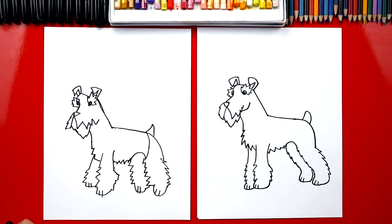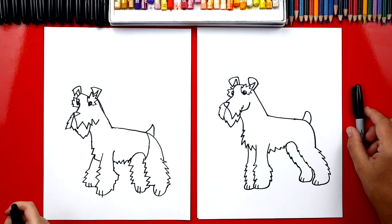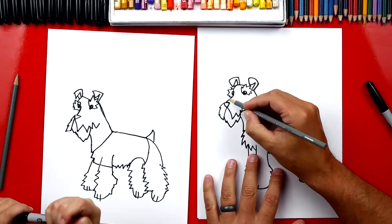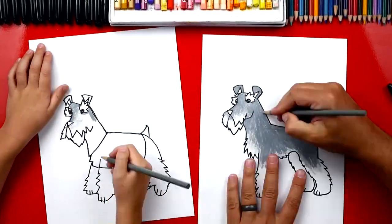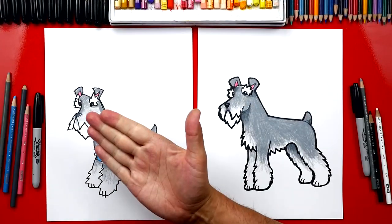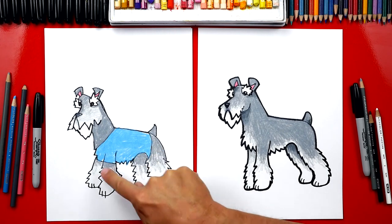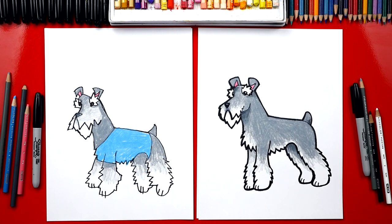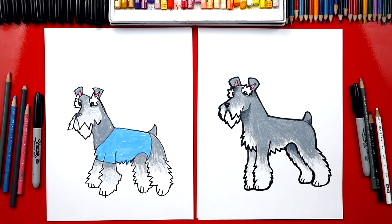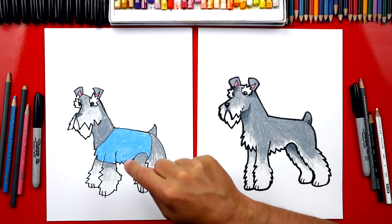We did it — we finished drawing our dogs and they turned out super cool. We need to do one last thing to make it look even cooler: color them. We're going to fast forward this part, but at the end you guys can pause it to match the same color. We finished coloring — to color our Schnauzers, we used gray, but we also left some white spots on his eyebrows, his face, and also on his paws. You guys can pause the video right now to match the same coloring and even add your own details — you could add pants, maybe even some shoes and a hat.